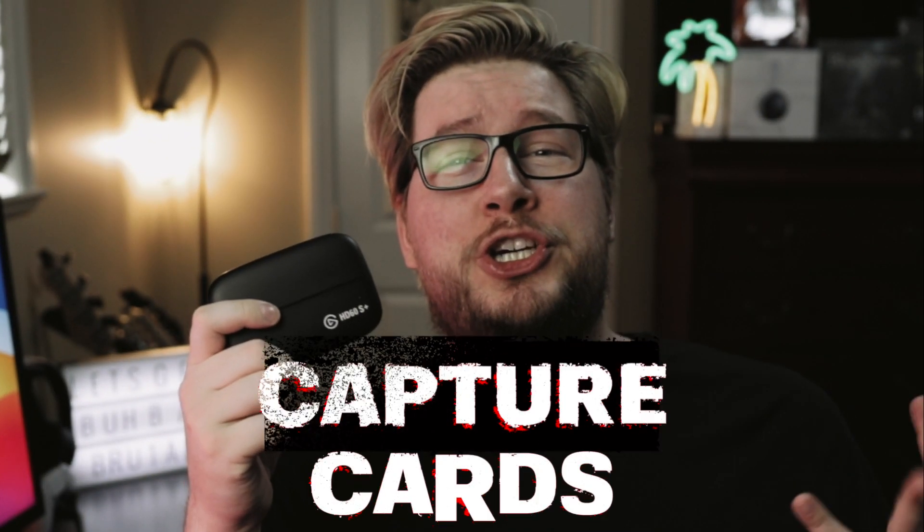Today we're going to be talking about capture cards and the best capture cards that I think you should get for your Mac.